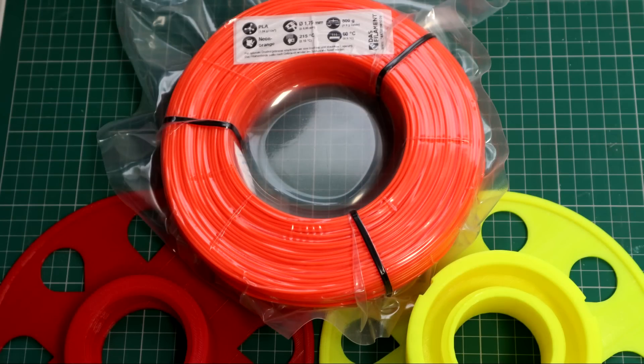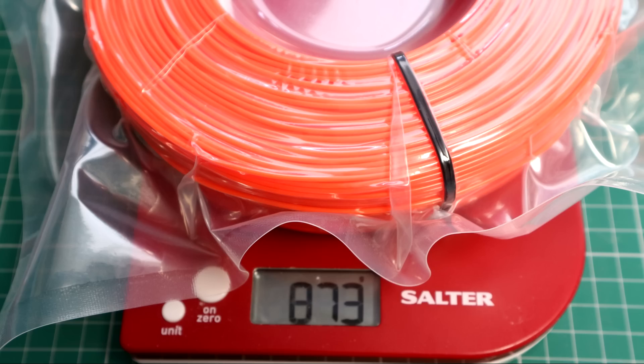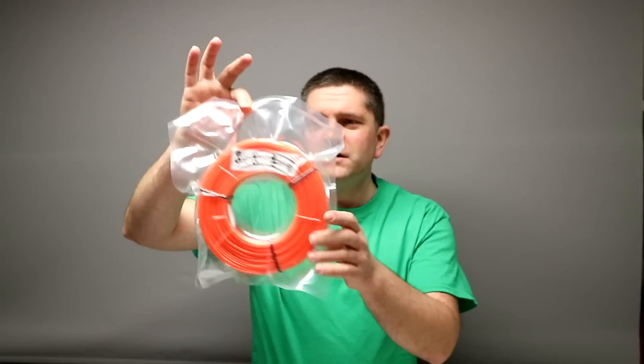I've weighed that at 977 grams, so I'm just going to use my trusty Salter kitchen scales to weigh just the reel itself. And there we go — 873 grams for the pack like that, which is pretty good. So obviously the bag weighs something, and it'll be interesting to see whether there's 750 grams or whether they've been slightly more generous.